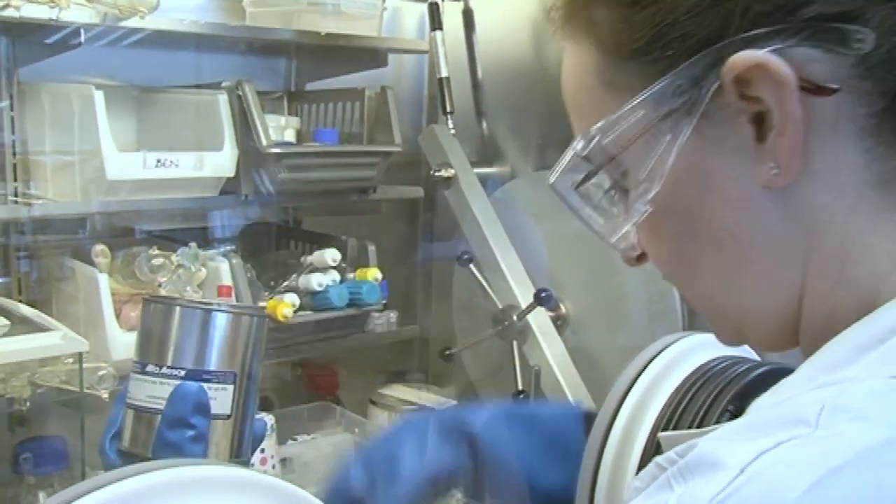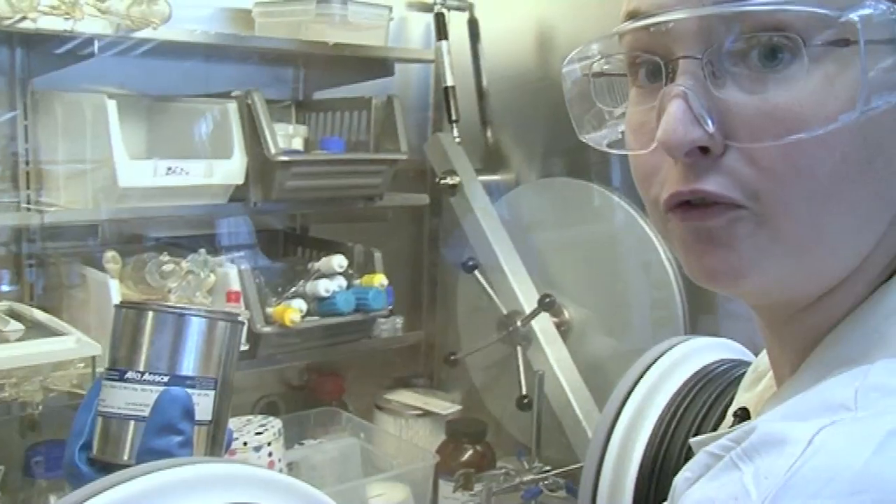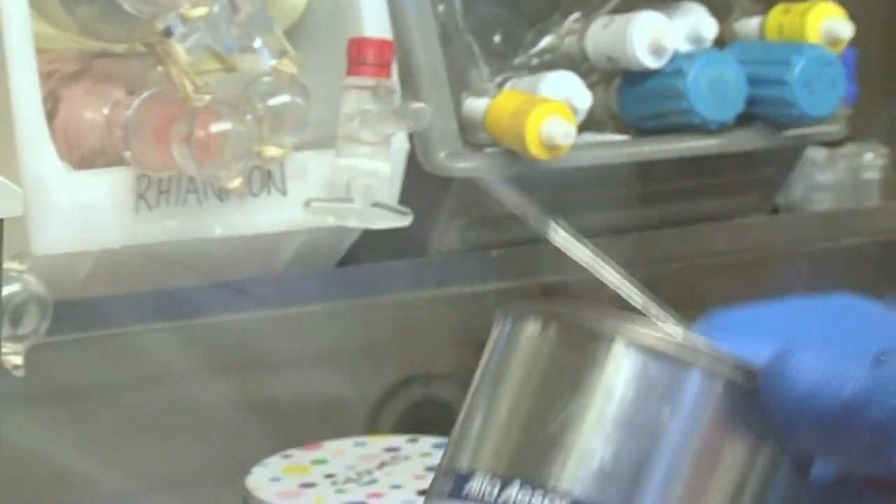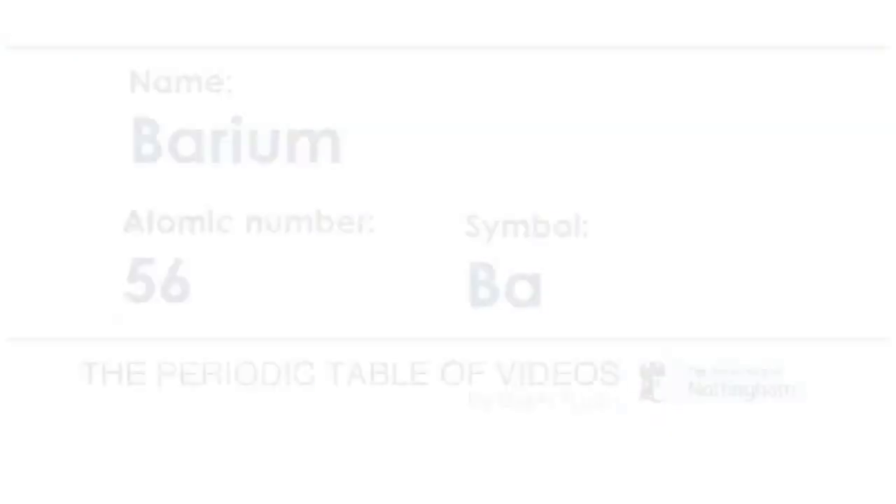I'm going to hopefully get the top off. It's really hard. I've got four pairs of gloves on here, so it's all quite hard. Everything's very, very difficult to move. I'm going to have to put it down for a second.